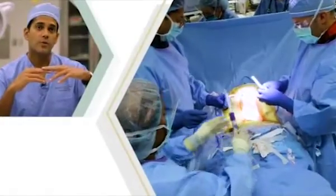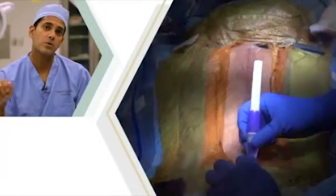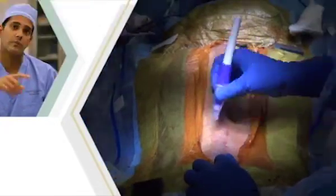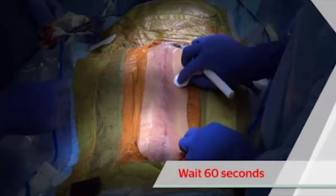Then you can apply the Dermabond liquid. It's very important to apply the liquid in a very thin layer with short strokes covering the entire surface area. After applying the liquid, you have to wait 60 seconds drying time.